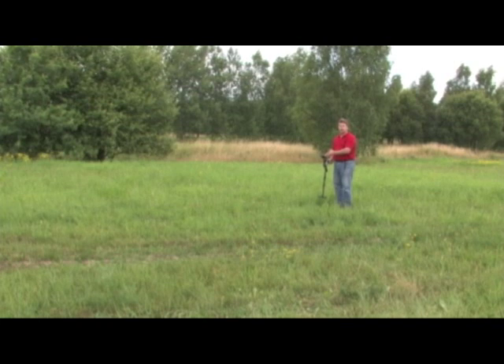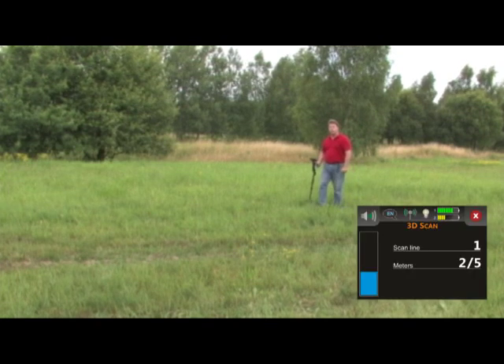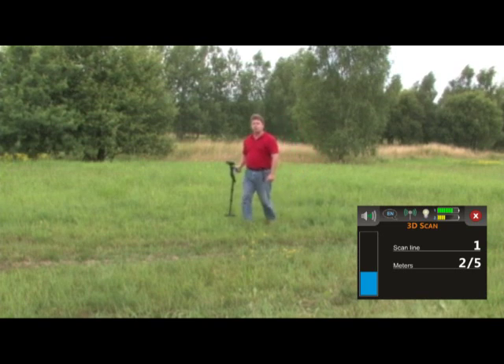Now that we've turned on our 3D scan mode and set it with the metal detector on, I'm going to start my scan row. My first row is going to go forward — I'll come to the end, move to the left, and return. Right here on the screen it says: press trigger to start scanning. I'm going to press the trigger and immediately start to move forward to the end of the row, and at that point it'll stop automatically.